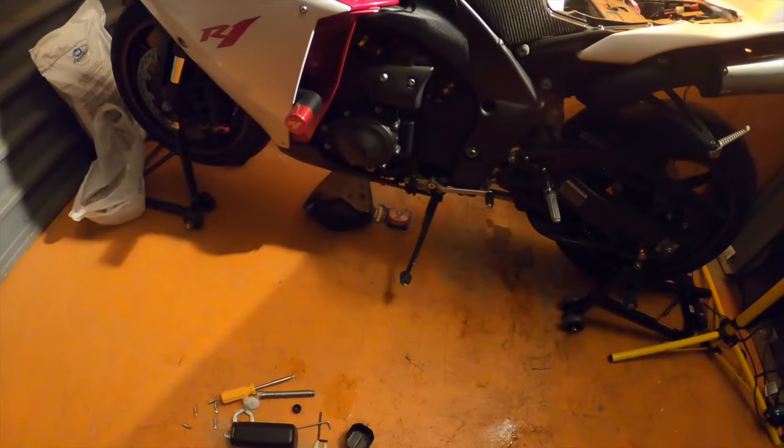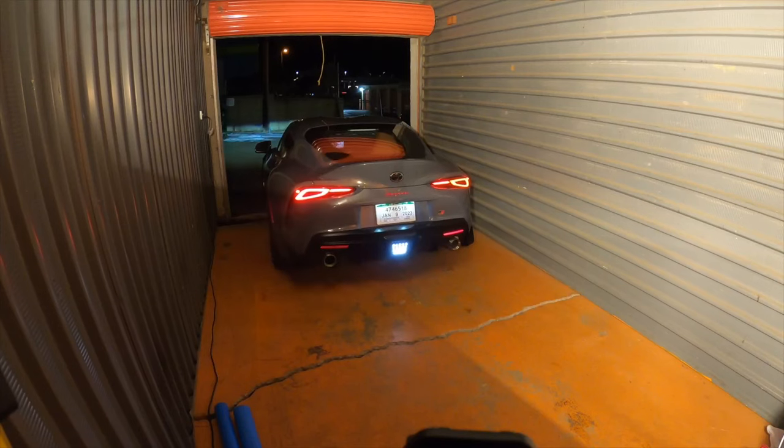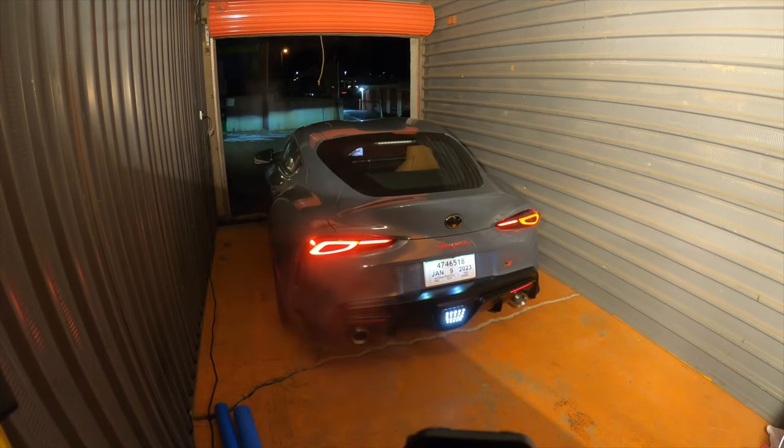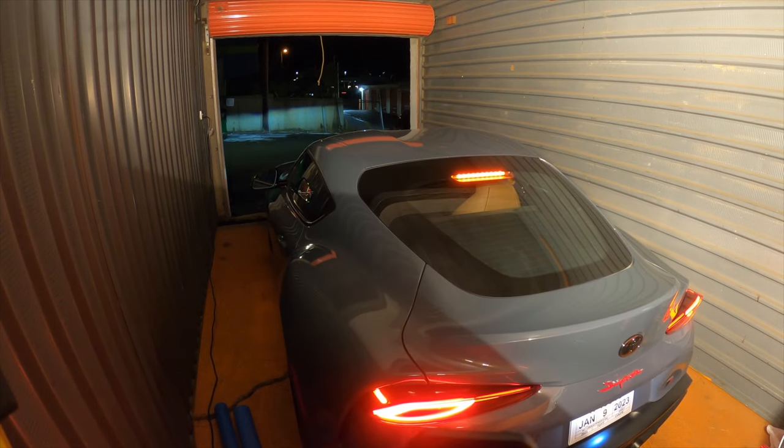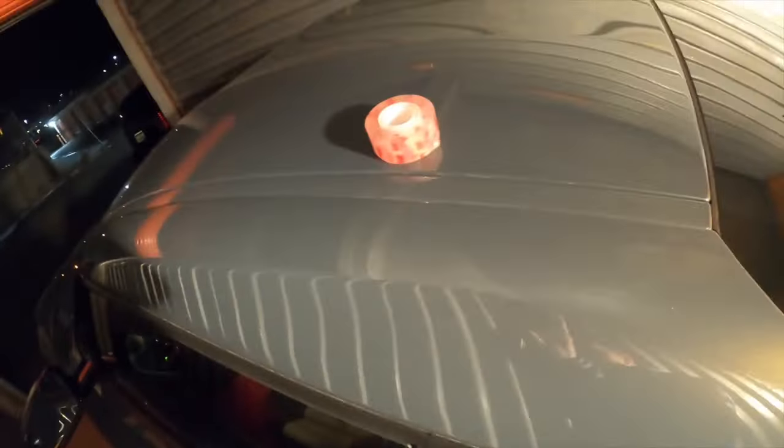I'm gonna use command strip tape or double-sided tape to put the foams on the side — see where the door hits — so something like this wouldn't happen, because obviously we don't want that happening with the Supra. I was planning on putting it flat like this, but the double-sided tape I got is complete trash, so it's not working out that way. I'm gonna just hug a couple pillars with what I have left, and I mean it works — you can throw the door against it, that's the whole idea.